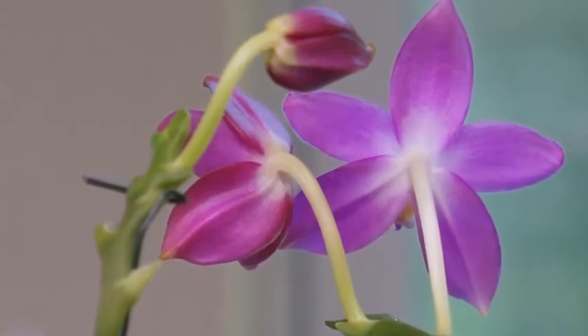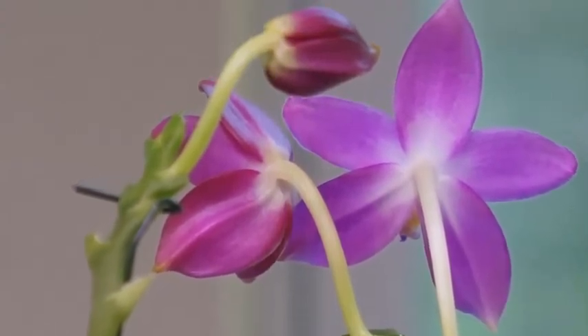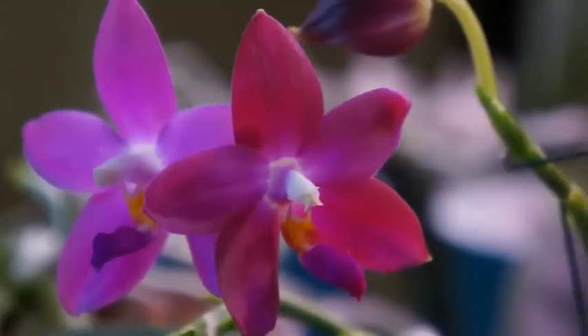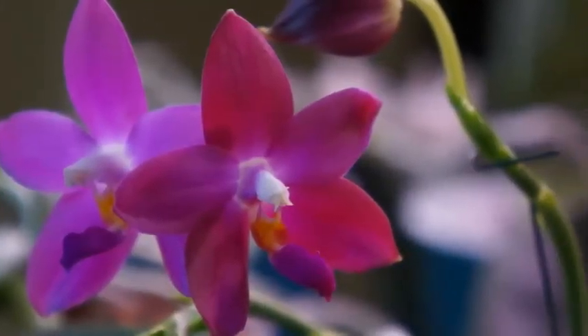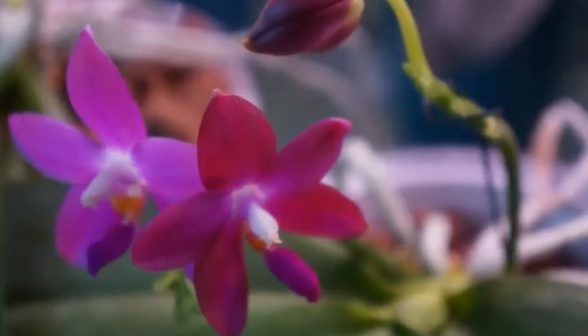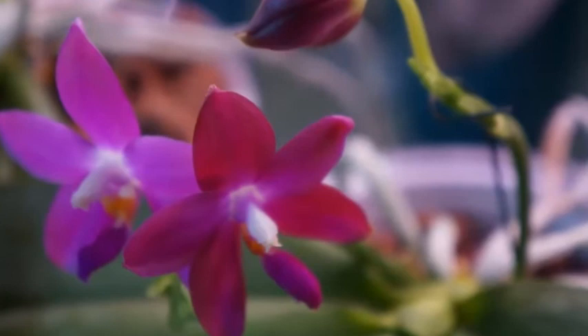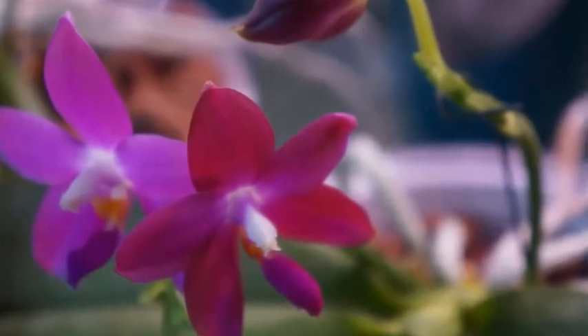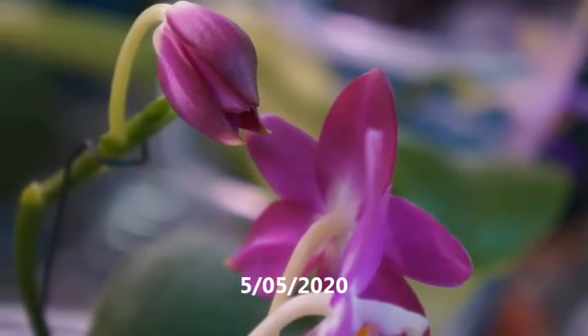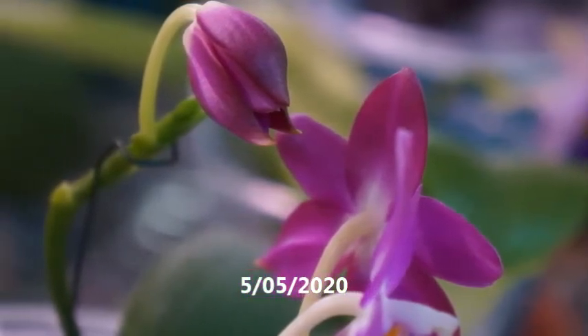Because of its parentage, this primary hybrid Germain Vincent has a very interesting smell. I think that comes from Violacea — it smells sweet but also has that spicy, pungent smell characteristic of Violacea.